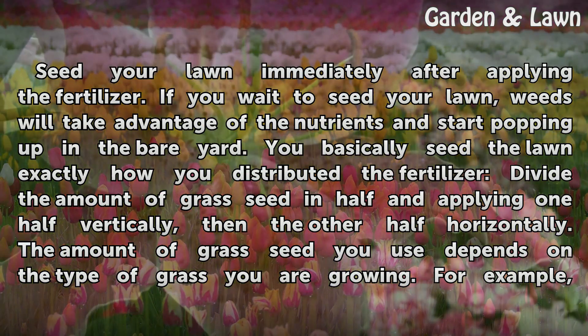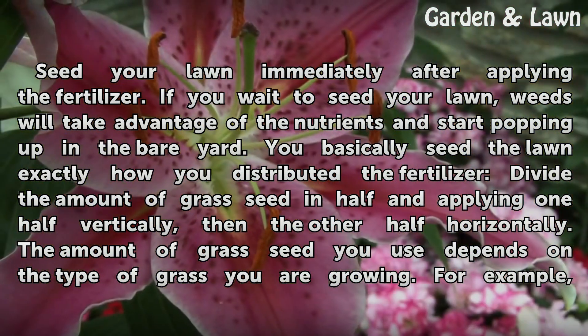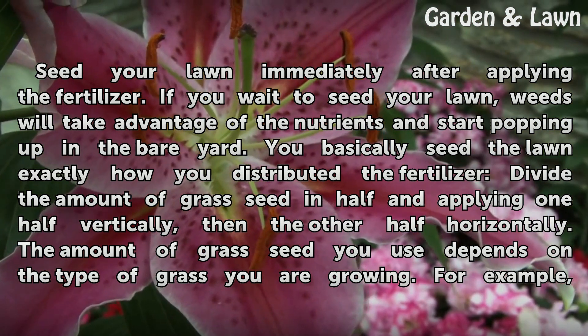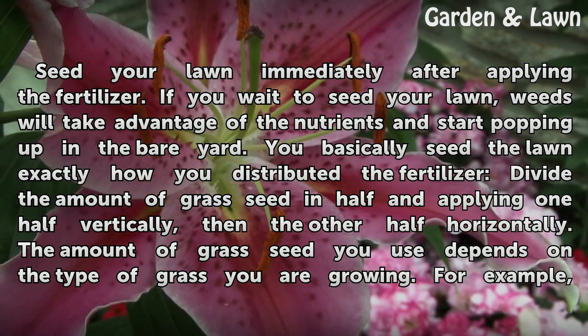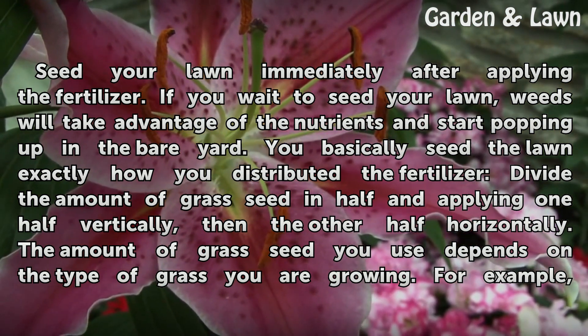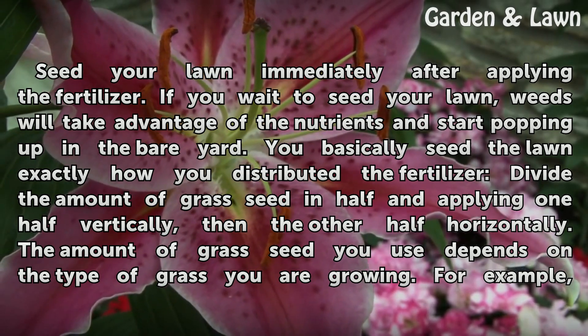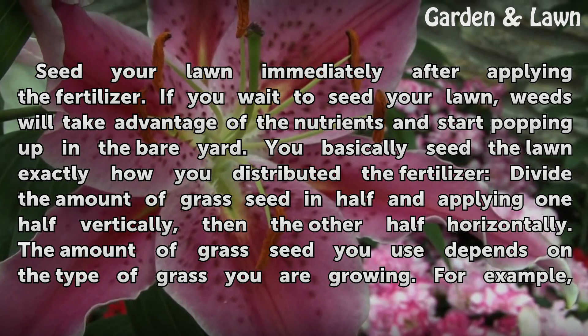Use a rake to smooth the soil surface and water the lawn to activate the fertilizer. Seed your lawn immediately after applying the fertilizer — if you wait, weeds will take advantage of the nutrients and start popping up in the bare yard. Seed the lawn exactly how you distributed the fertilizer: divide the amount of grass seed in half, applying one half vertically then the other half horizontally.